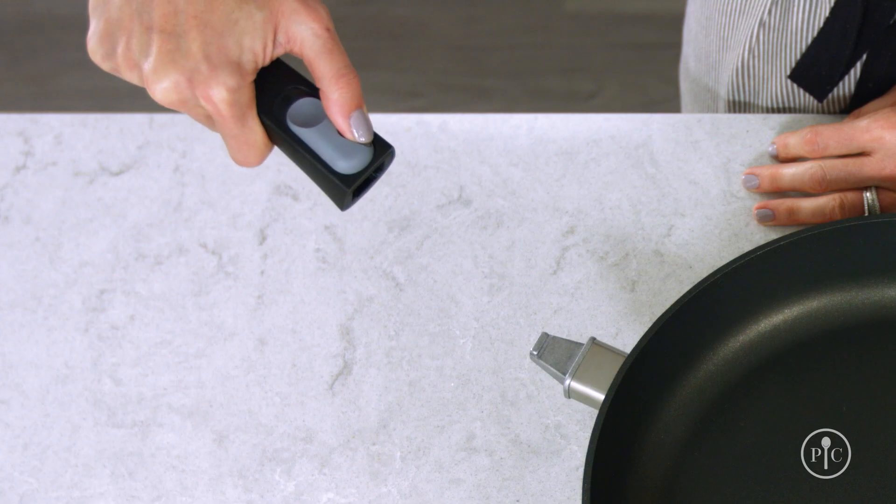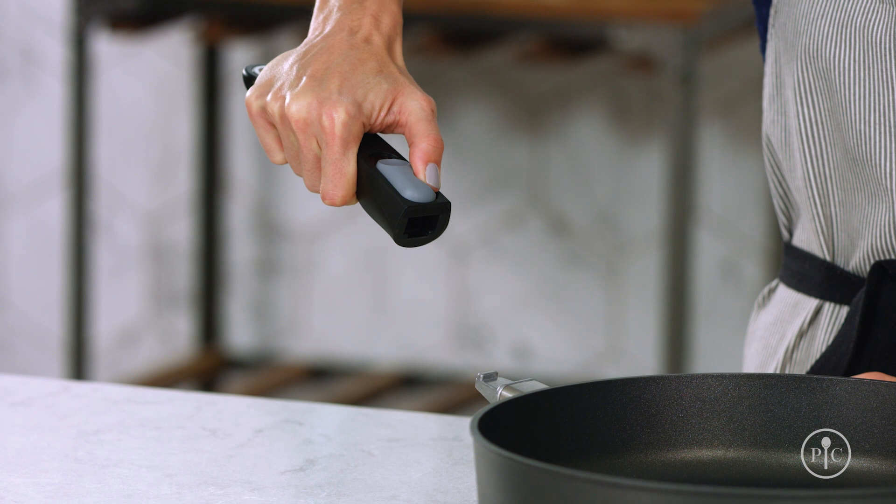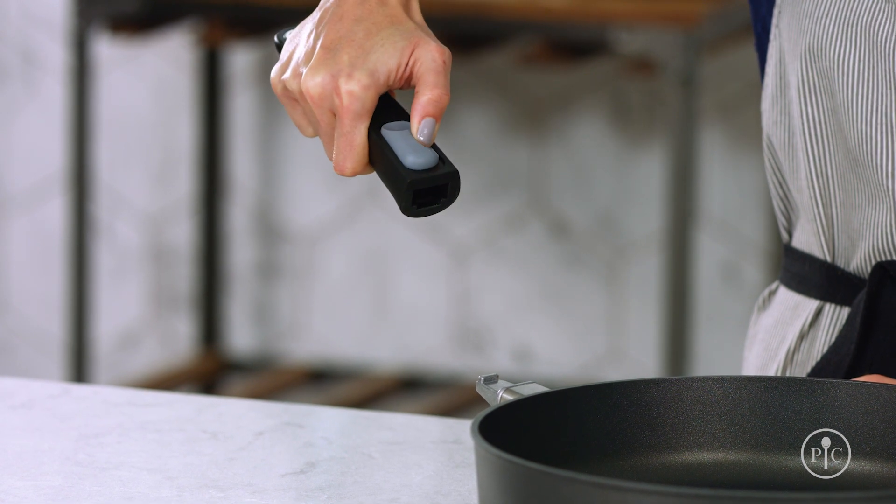To attach the handle, push the small inset button inward with your thumb. While holding in the small button, slide the large button back, just like you did to remove the handle.